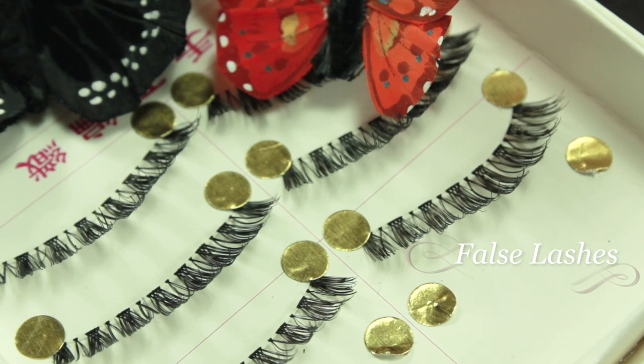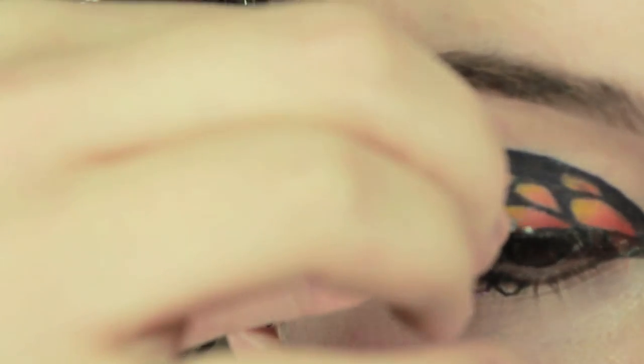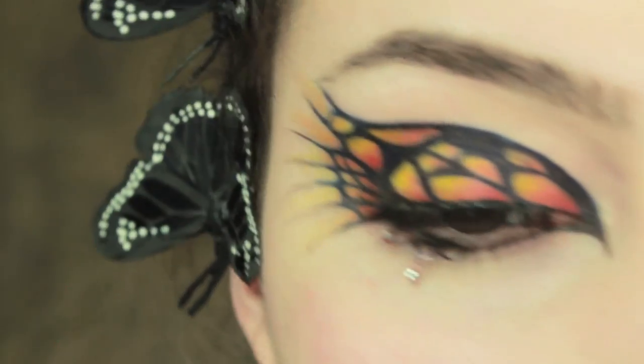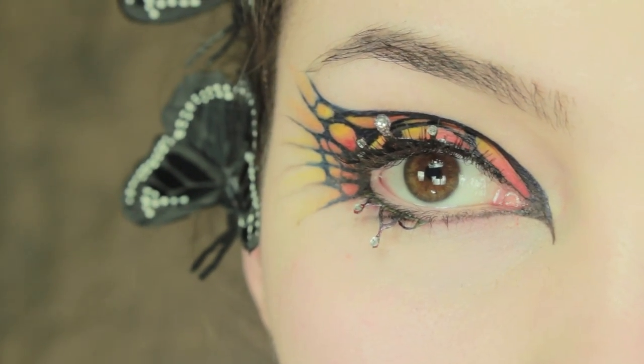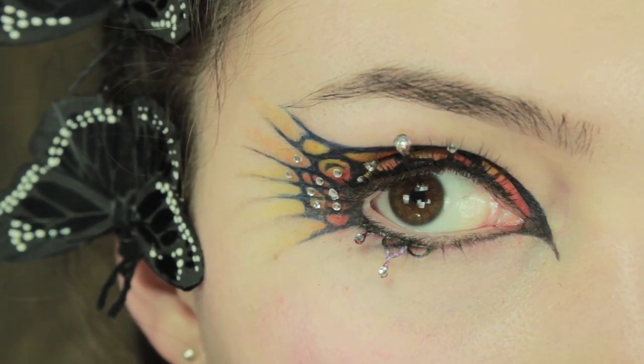For the lashes, we are just going to be applying some false lashes and then on top of this I am going to be applying some paper lashes which I made — you are just going to stick them down on top of the false lashes. Of course with this look I also had to put a few rhinestones, so once I have done that I am just going to create a C shape around this rhinestone.